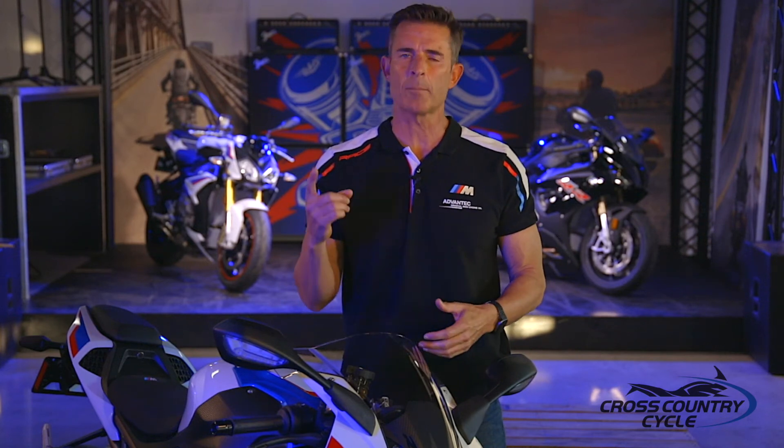All of these sensors and servos and the sharing of information are designed to accomplish one task: give the rider the smoothest, fastest, and most manageable power delivery that can be changed for rider and conditions at the touch of a button.